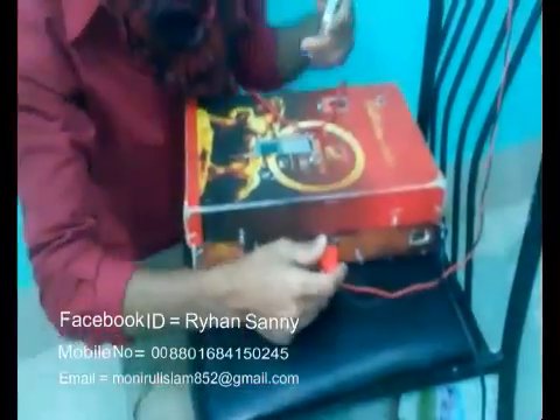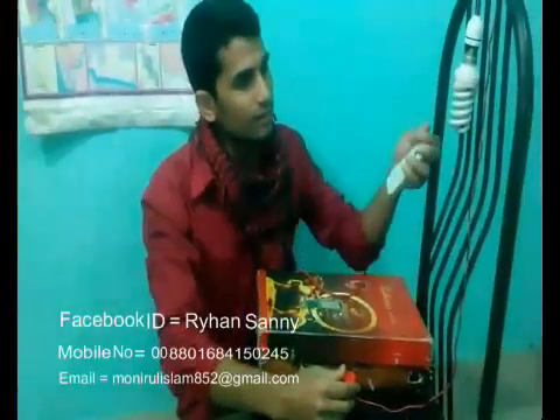And this is a socket. You can use any electrical device from this socket. I use a bulb. You can use any electrical device — electrical light, fan, electric bulb, electric motor.